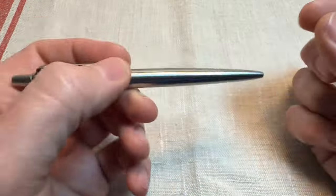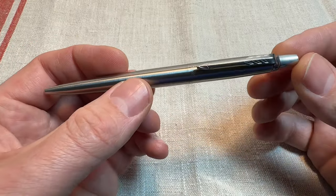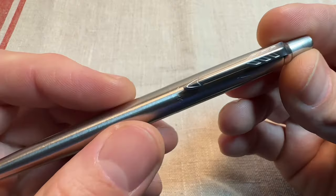No messing about with uncapping and posting a two-piece pen. This is fast, convenient — this is what I need when I'm at work, and this is what I want when I'm not at work as well. No faffing.